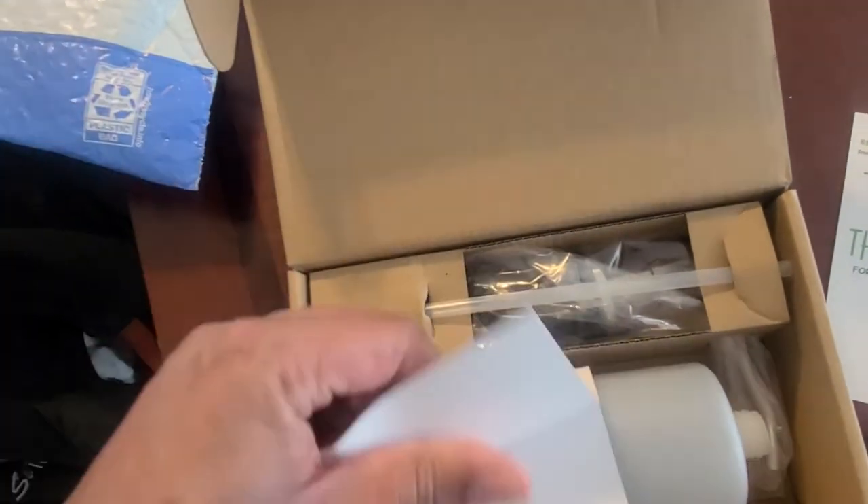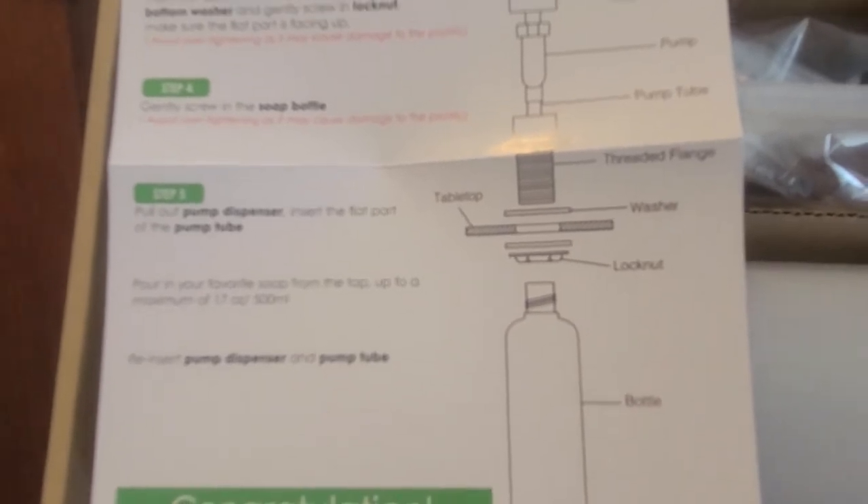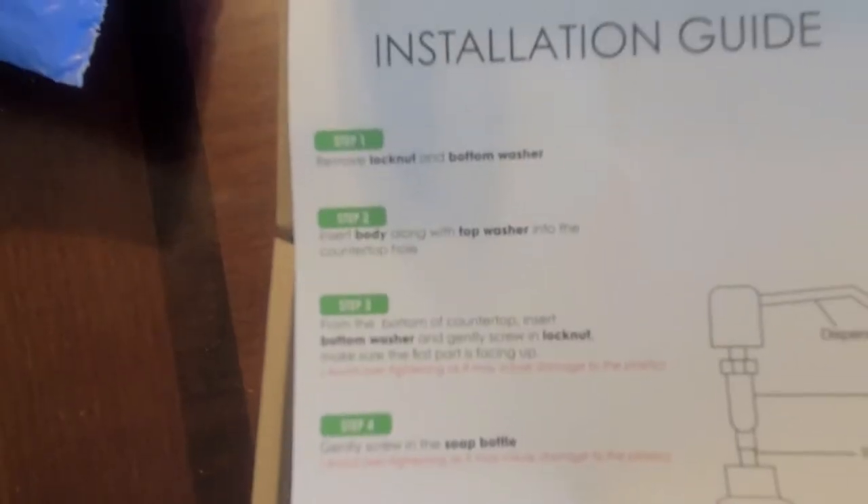They have a simple installation guide which is just a couple of pieces. You put this on your tabletop, put on the washer and lug nut, screw it all the way down, put your pump in, put your pump tube in, and everything connects to the bottle at the bottom. It's pretty simple — only about five steps.